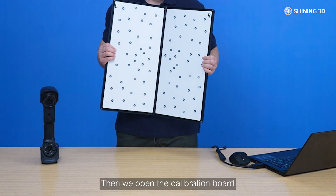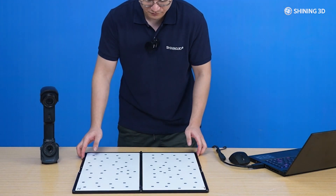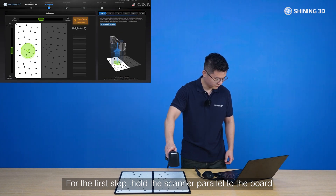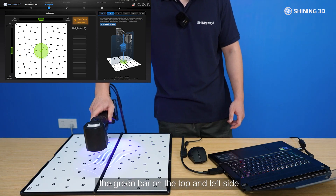Then, open the calibration board and place it horizontally on the table or floor. Click the Scan button to start. For the first step, hold the scanner parallel to the board and align the blue circle with the grey circle, as well as the green bar on the top and left side.